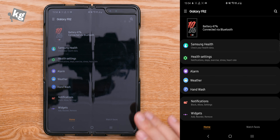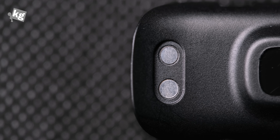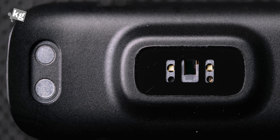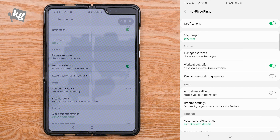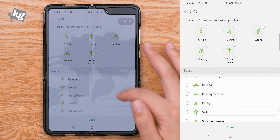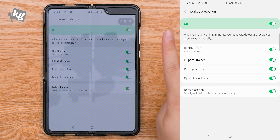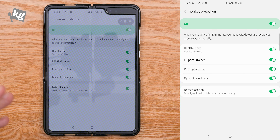This is used along with the phone via the Galaxy Wearables app. On the very top you have the remaining battery — it connects via Bluetooth only, no cellular or Wi-Fi functionality. You can dive into Samsung Health for a detailed view of your health data. There are health settings, notification options, step target, and manage exercises — you can add or remove from 90 exercises. There's automatic workout detection, but there are only four: healthy pace, elliptical trainer, rowing machine, and dynamic workouts.